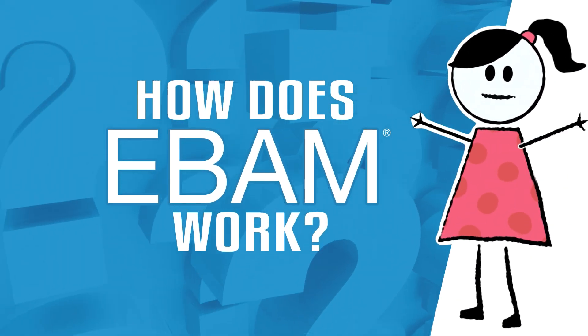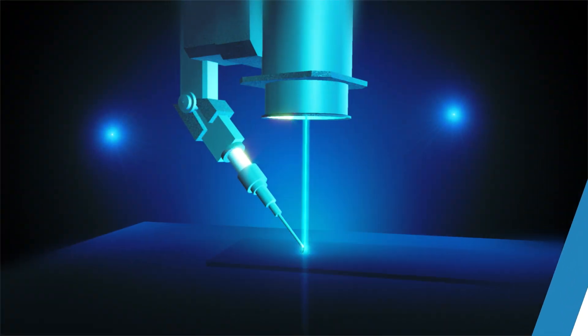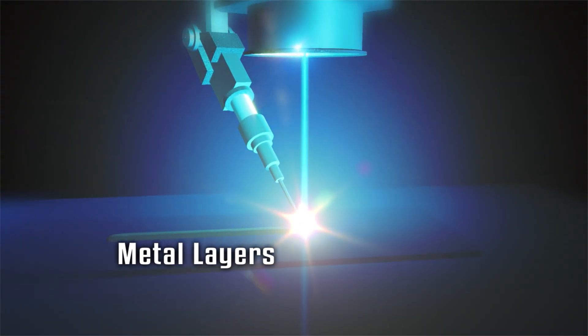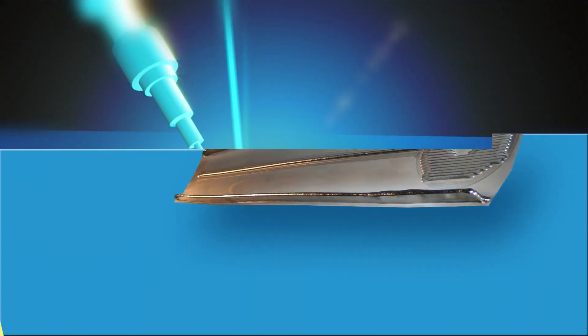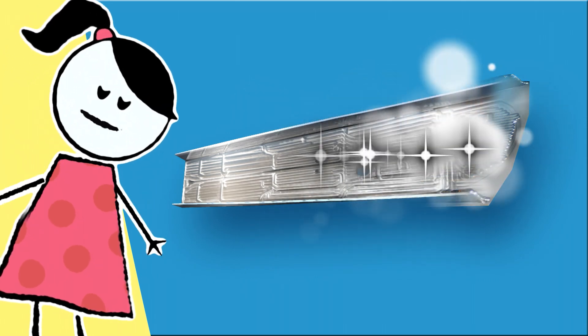How does EBAM work? Just upload a 3D CAD file to EBAM's control system. A fully articulated electron beam gun deposits layers of metal via wire feedstock. Layer by layer, the process repeats in coordination with the part's design. When the part reaches near-net shape, it undergoes heat treatment and minor finish machining.